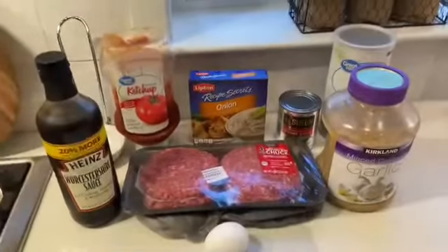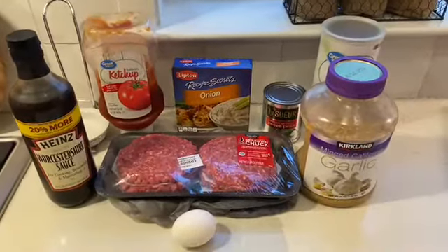Today I'm going to share with you two delicious and frequently requested meals that you can make for dinner, one of which is cooking right there. You are not going to want to miss it, so stay tuned and let's see what's for dinner.